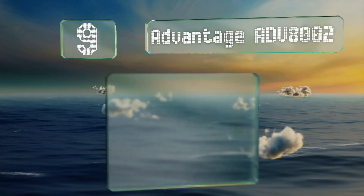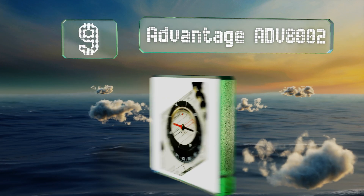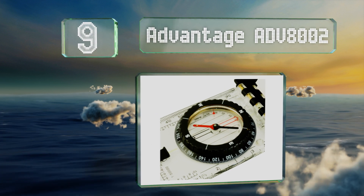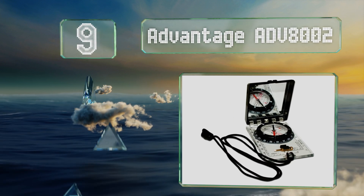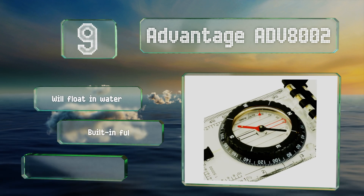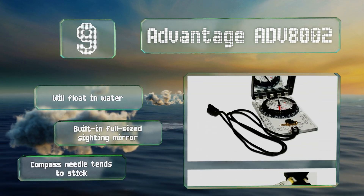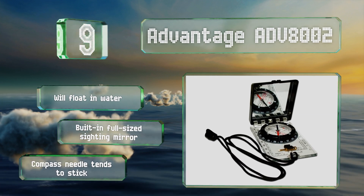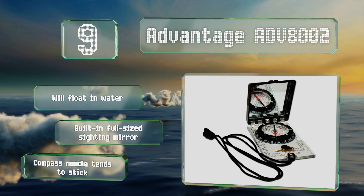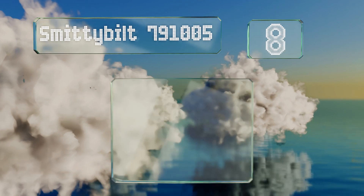At number nine, any intrepid explorer should consider the Advantage ADV 8002, as it can keep you on course without weighing you down. It even comes with a detachable snap lock lanyard to ensure that it's always close by without requiring you to hold it. It'll float in water and is equipped with a built-in full-size sighting mirror, but its compass needle tends to stick.